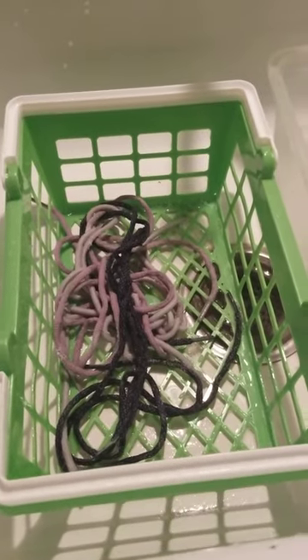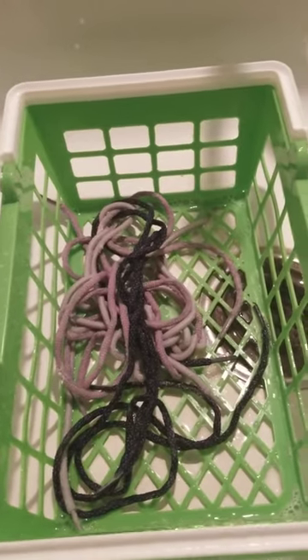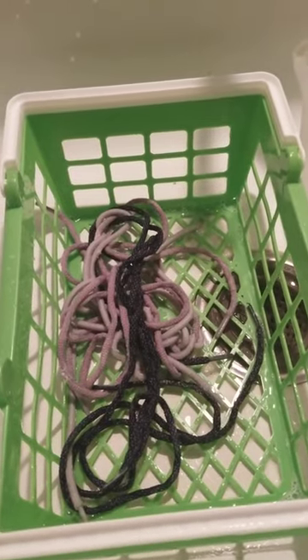Hi everyone, I'm Lisa Baudouin. Welcome to Lisa's chat room. You may be thinking you're looking at some really weird colored spaghetti, but you're not. You're actually looking at shoelaces. So today what I'm going to be doing is talking about how I clean my shoelaces.